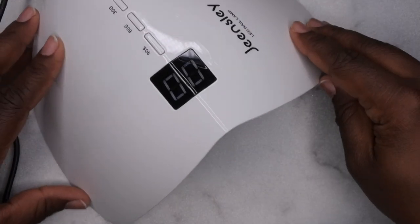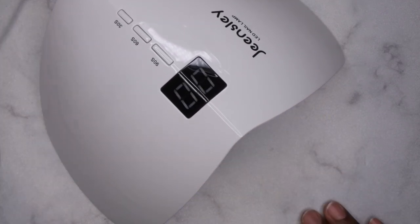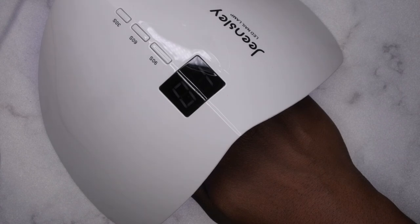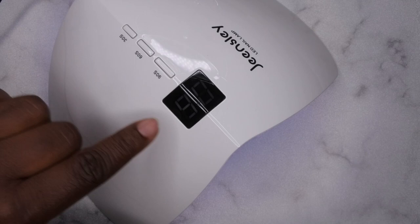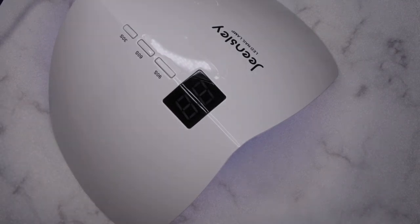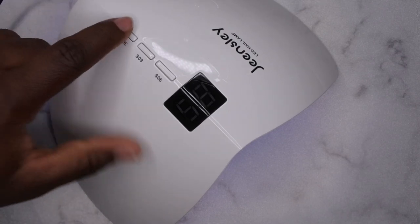Okay, so it did turn on. It is auto-sensored — you can see the light turn on when I put my hand in and turn off when I pull it out. Very nice. You press the button to turn it on, and as you can see the 90 second timer has started. We also have the 60 second timer.